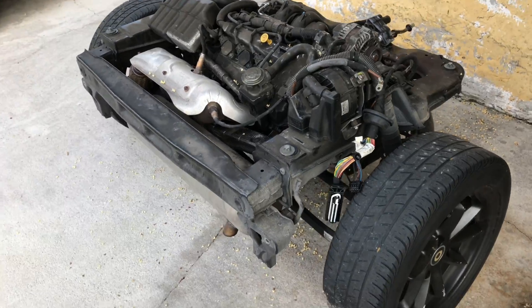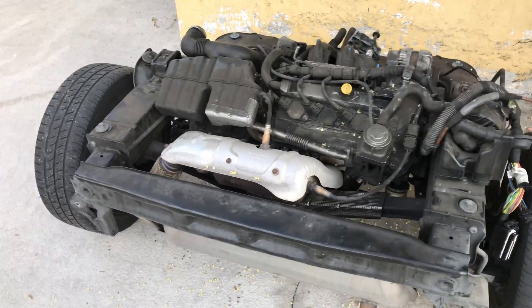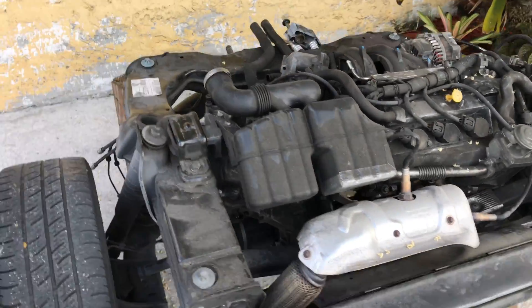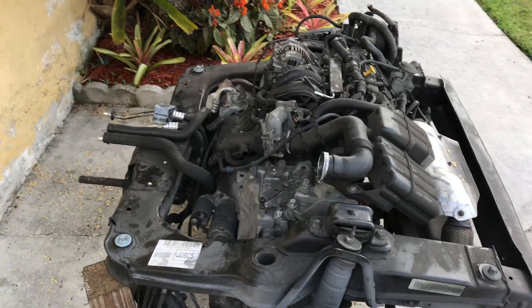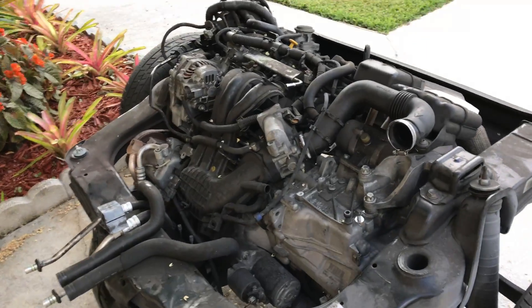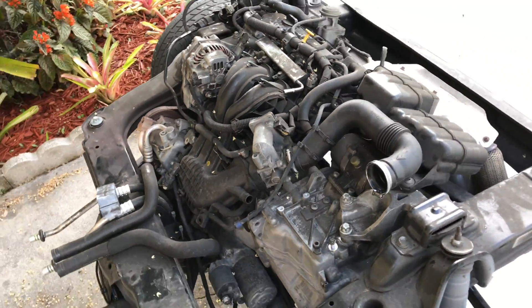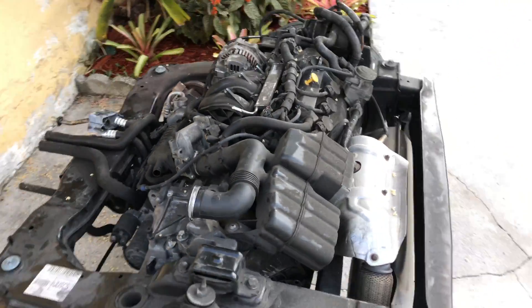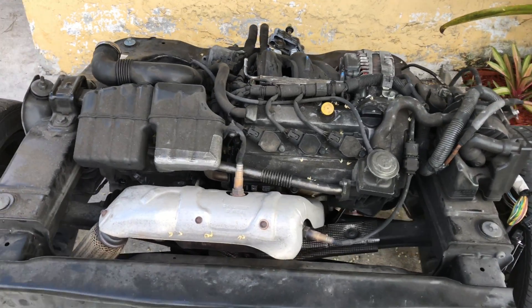The internet will tell you around $6,500 if you're going to a dealer, and it'll make you feel like it's not worth it. But trust me, if you've got low mileage on the car, it's 100% worth it. This one has low mileage on it — I don't know why the head gasket went bad. But once it's repaired, you'll be back up and running with this fun little thing.